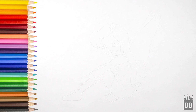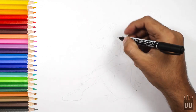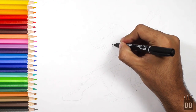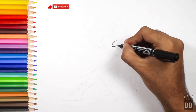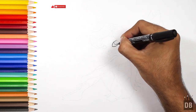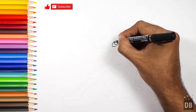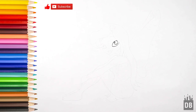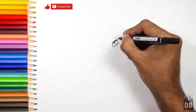Welcome to Drawing Box Studio and today we are going to make a fairy. Let's start from the big beautiful eyes. We need to make the eyeball and the shine, and the eyelashes should be a little thick.